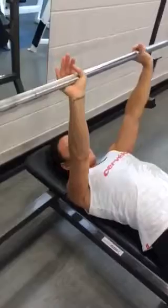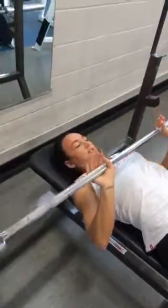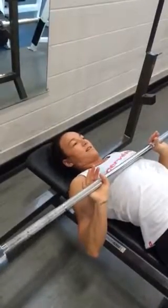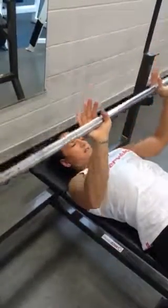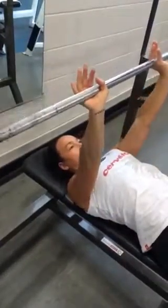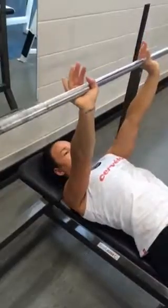Once you've established all that, lift the bar up, and from slow and controlled down to your chest — right just underneath your breasts — and then straight back up. Maintaining all those contact points. Slow and controlled down, touch your chest, straight back up. Slow and controlled down, as soon as it touches your chest, straight back up.